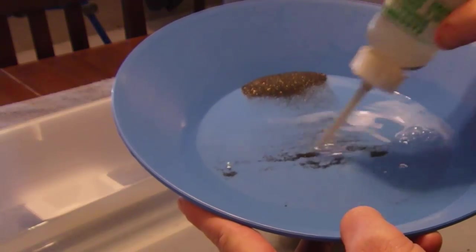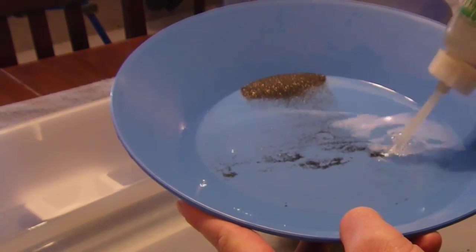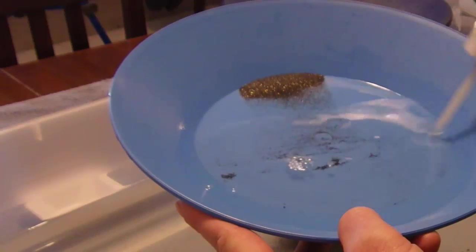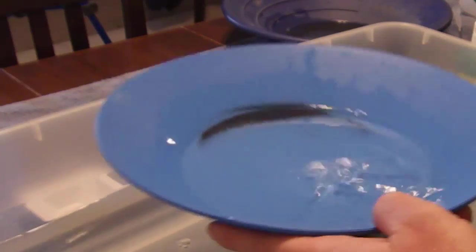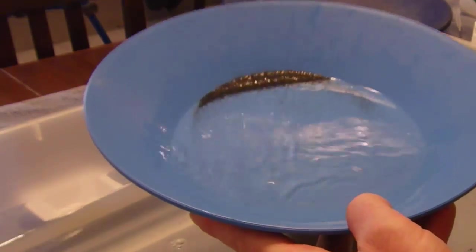I'm going to do a good job of sucking up the rest of this black sand because it's just pure black sand back here. And then re-stratify it down at the front — bring all that gold back down into a pile at the front. Then I can start my backwashing again.